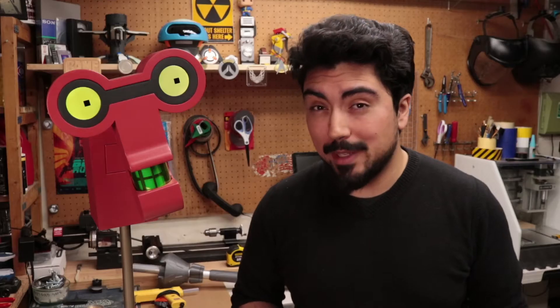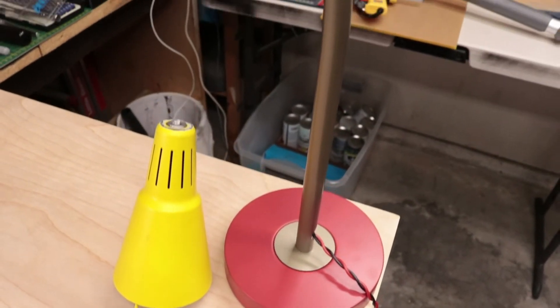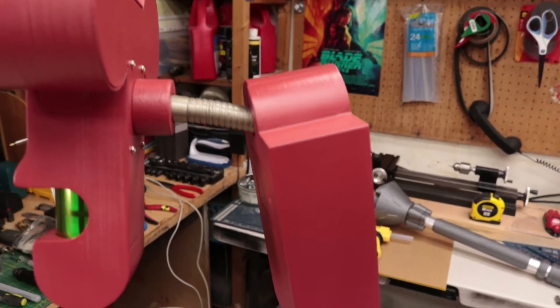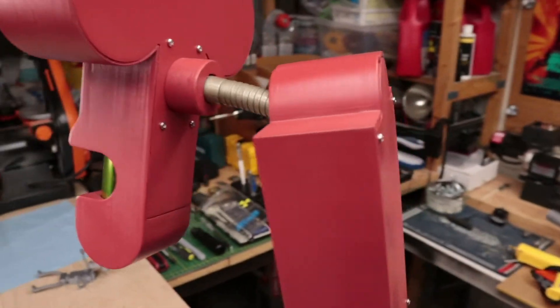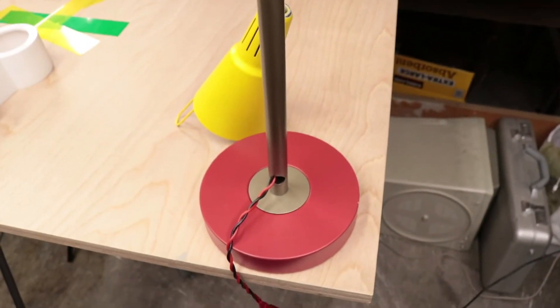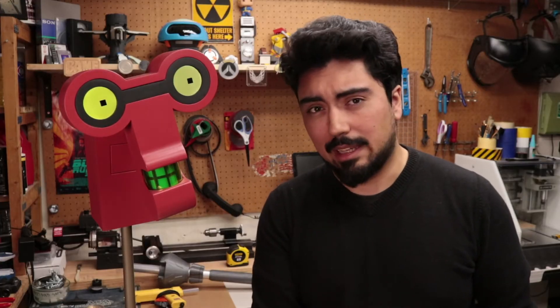I've also always thought that lamps — particularly the scrunchie bendy bits of lamps — looked just like the scrunchie bendy bits of the robot characters too. I picked up this lamp, or what used to be a lamp, from a Goodwill for about six bucks. If you're interested, it used to be a Gvart Ikea lamp.